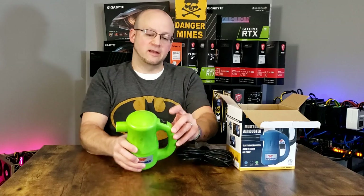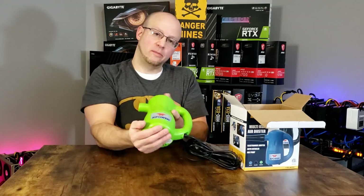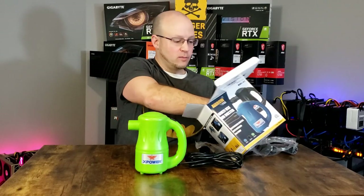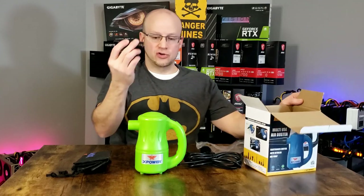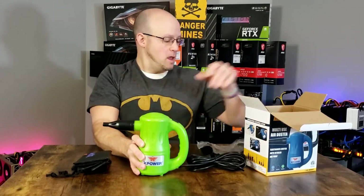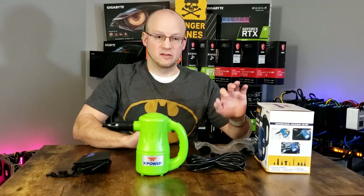They come with two different speed settings. On the top you toggle between high and low. It has a dust filter in the bottom where the air sucks up through and blows out. It has a high CFM. It comes with a handy little cinch sack bag — I'm not sure if you would ever use that, I probably won't. Here's your standard nozzle that I use for most applications, and then the accessory bag with your instructions and inclusive hardware. Nothing special there.